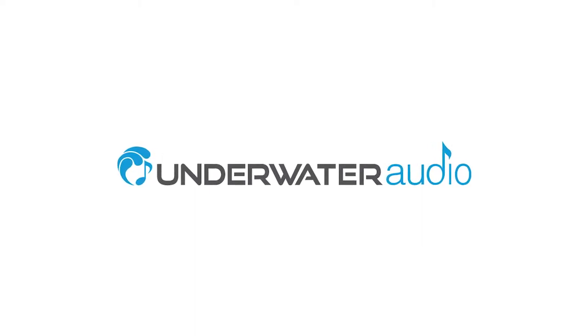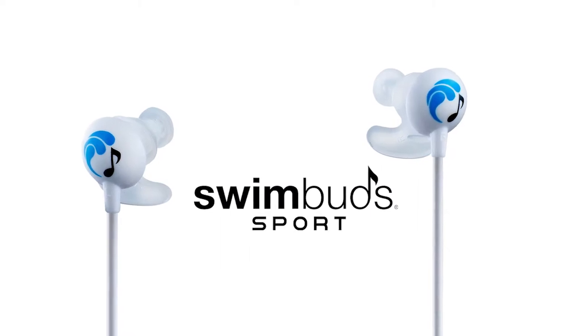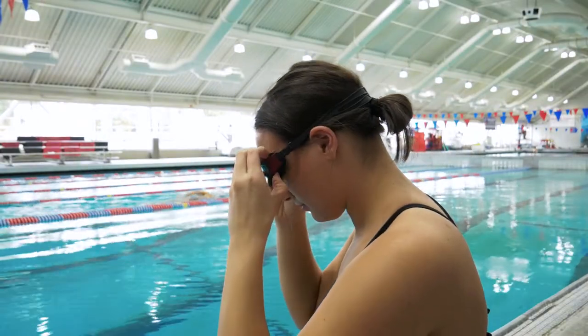Hi, and welcome to the SwimBuds instructional tutorial. In this video, you'll be learning how to put on SwimBuds Sport. To begin, we'll start by putting on our goggles so you can see how to set up your headphones for maximum security while swimming.